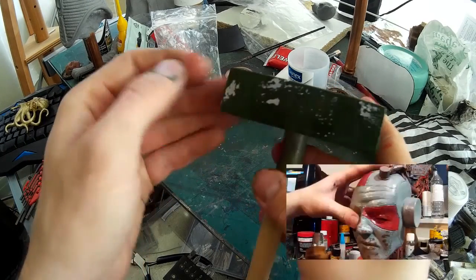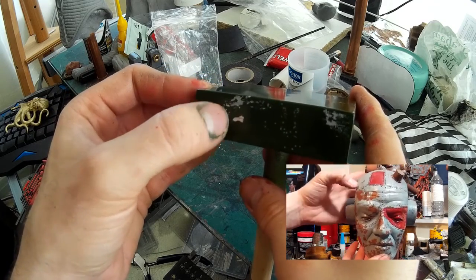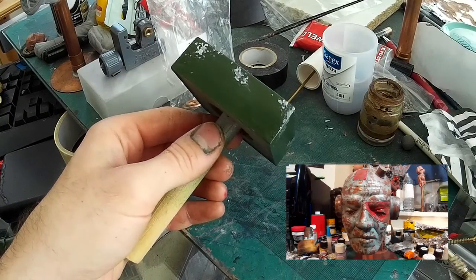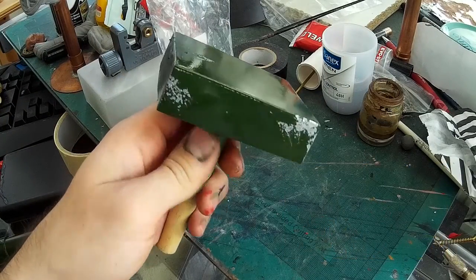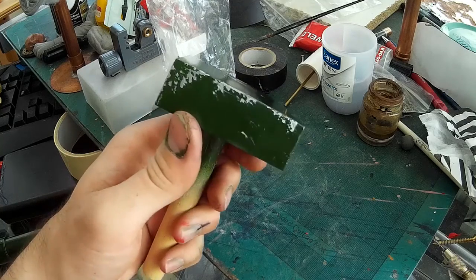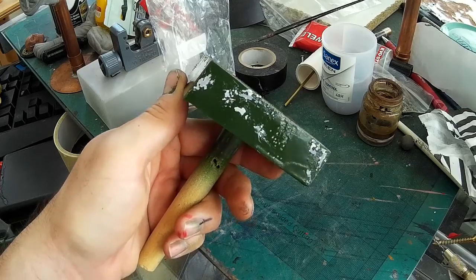I deal with this effect in much more detail in a previous video, so if you're interested in learning more about that have a look at the link in the bottom right. It's a very useful technique for making things look very worn and dirty, and I want this piece to look quite battered and worn. It's sort of based on a beam engine so you can imagine it having quite a lot of wear and tear.